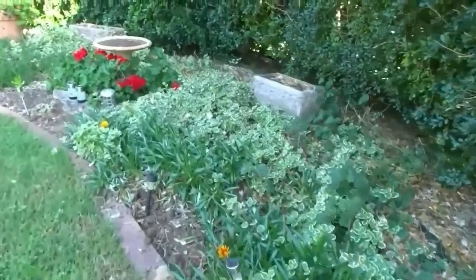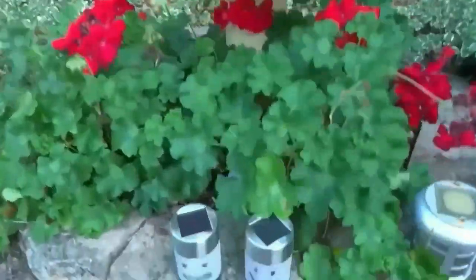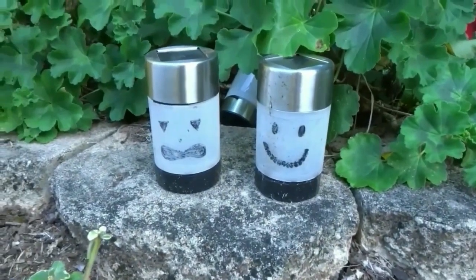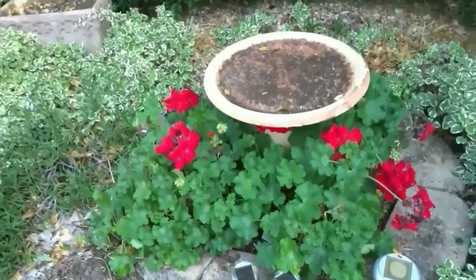This is another area that I decorate for Halloween. Down here we have two solar lights that no longer work — I put faces on them and put tea lights under them and they look great.